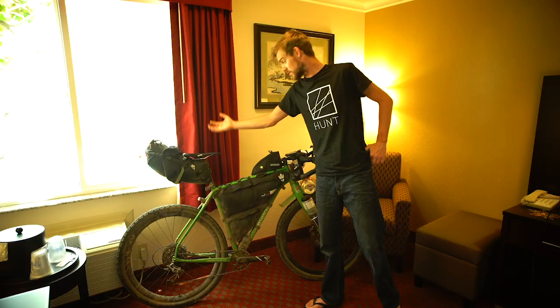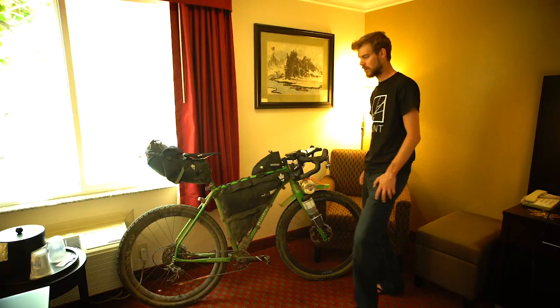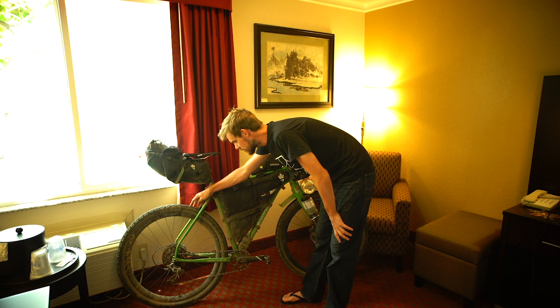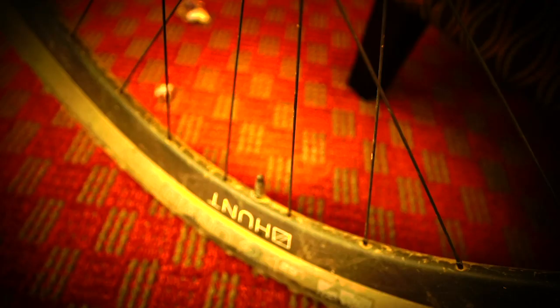Saddle and tyres — they're by WTB. It's the Hightail saddle, which just works for me. Obviously saddles are very personal but this one works. I used the Nano tyres which are a 2.1 — they work pretty well. The rear one got fairly worn but there's still a little bit of tread on it, and by the time I got towards the end it's dry and dusty and fast anyway, so I like to think it sped me up a little bit.